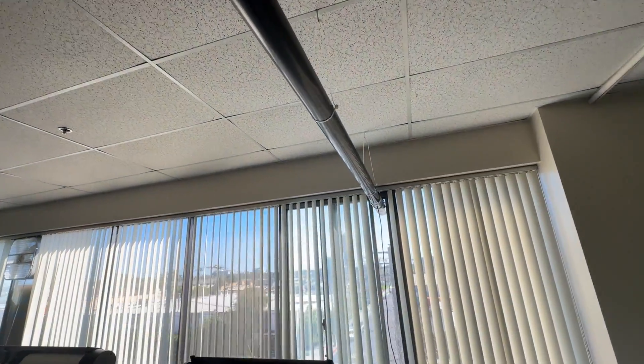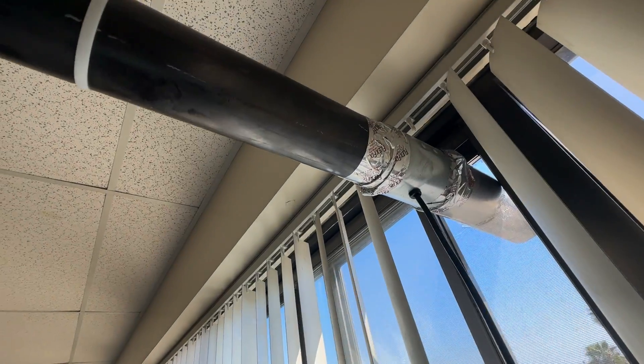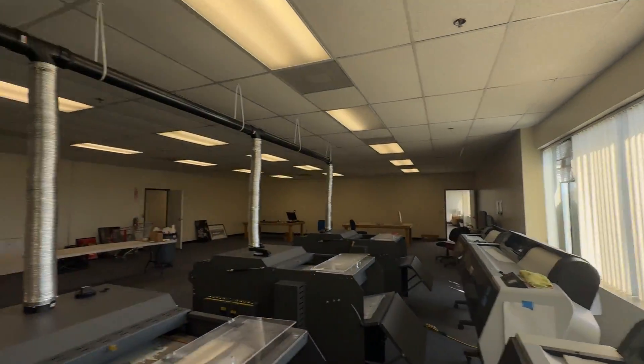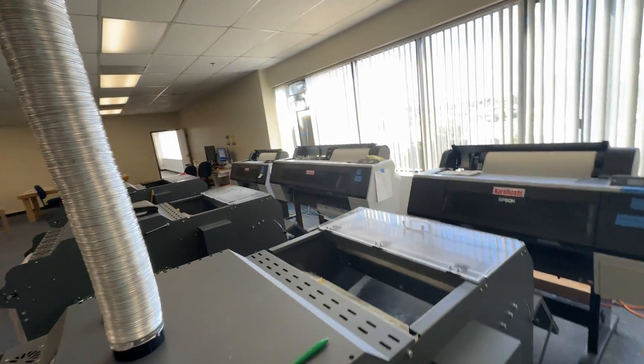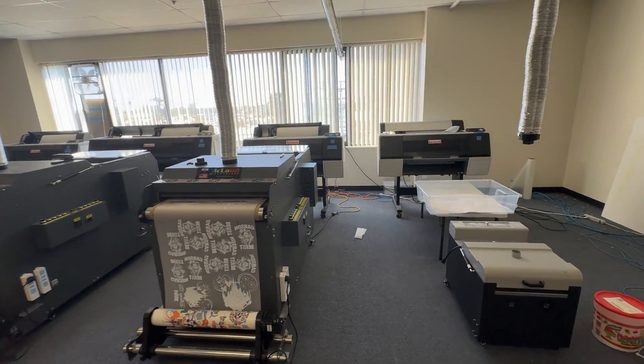They also have an inline or duct fan — this is a four-inch fan that pumps the air outside of the room. It's a good design. Look at these printers — they're using the Naroshi printers. This is the setup.